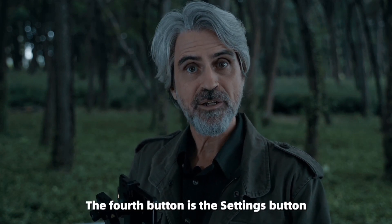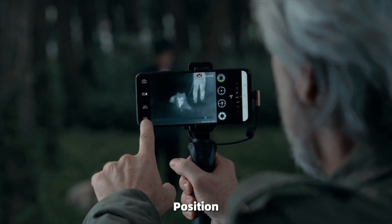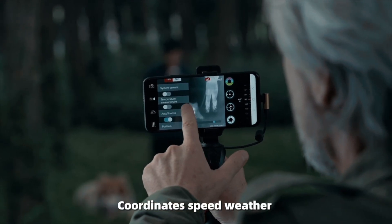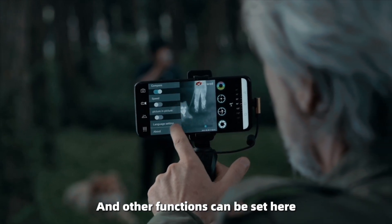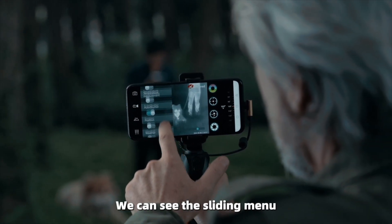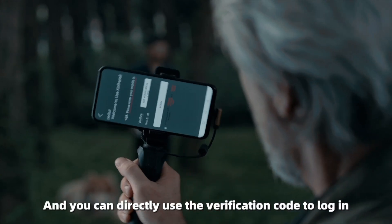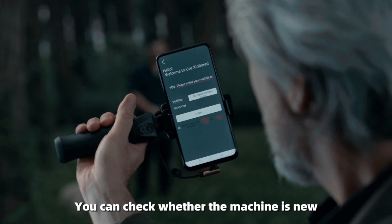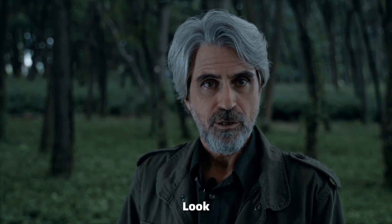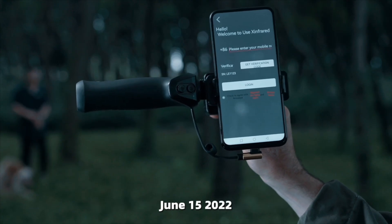The fourth button is the Settings button, where many wonderful functions are hidden — such as Position, Coordinates, Speed, Weather, and other functions. Tapping Settings opens the sliding menu. The first is the Login button, and you can directly use the verification code to log in. You can also check whether the device is new — for example, my T2 Pro shows the first use date as June 15, 2022.